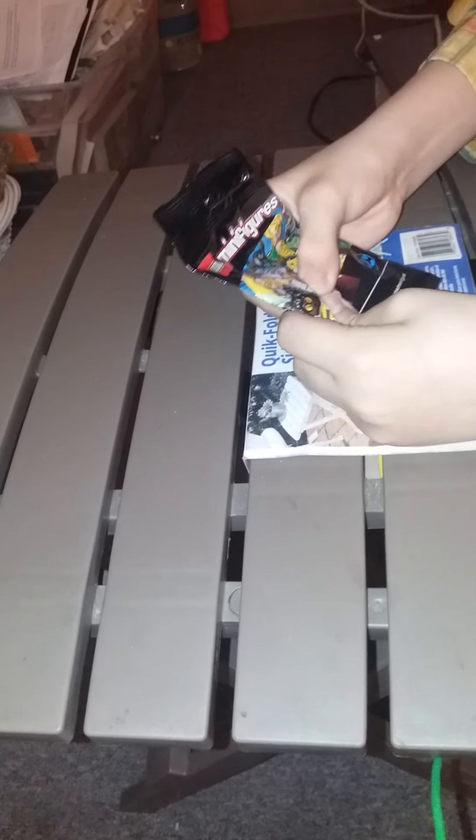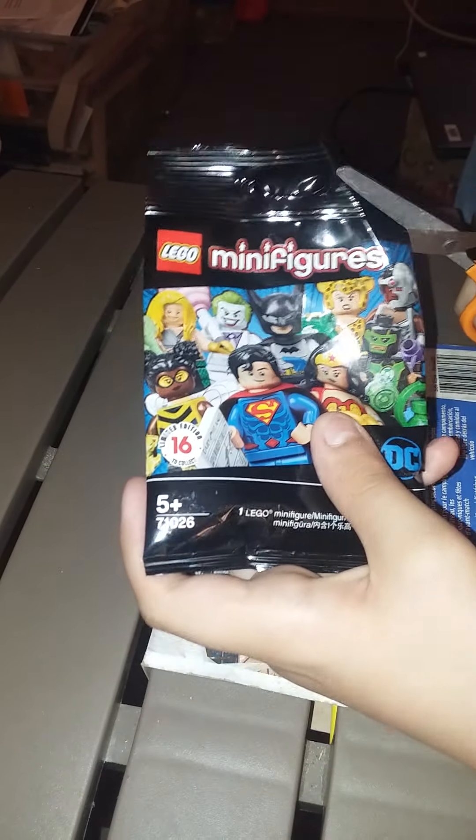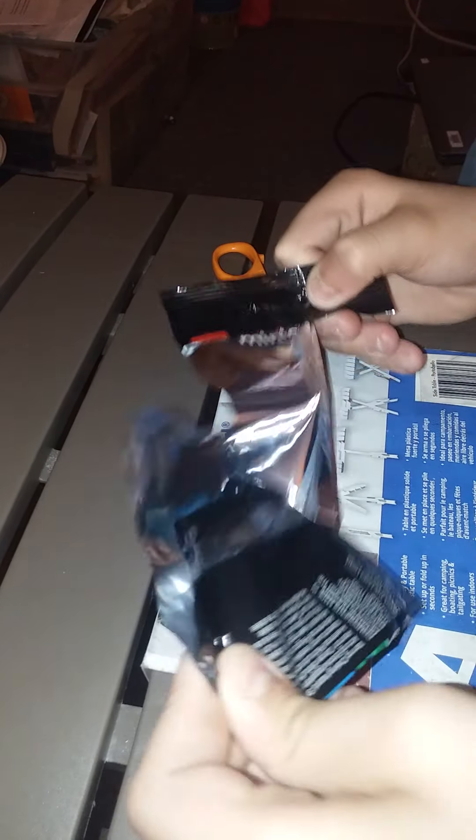I think this is Batman — I'm feeling a two-by-three tile. I think this is Batman. I don't want to cut the cape in case it is. Oh no, it's the Flash! All right, so this is the Flash — that's the first one I got wrong.